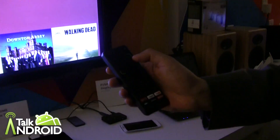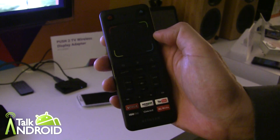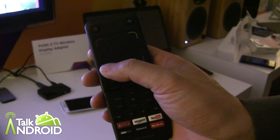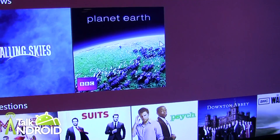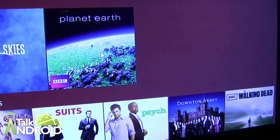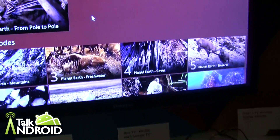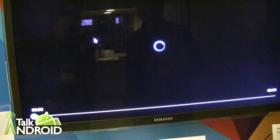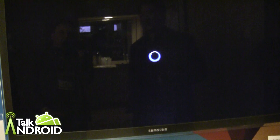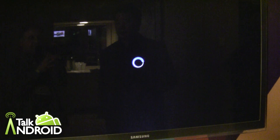One of the other things — the other side of the remote has up, down, left, right navigation, but also it has a touchpad. So just by swiping across, it activates the cursor. You can see the cursor I'm now using with my thumb, and you can select things using it. Now that I've selected Planet Earth, it's now playing — streaming from the cloud directly to our Google TV.